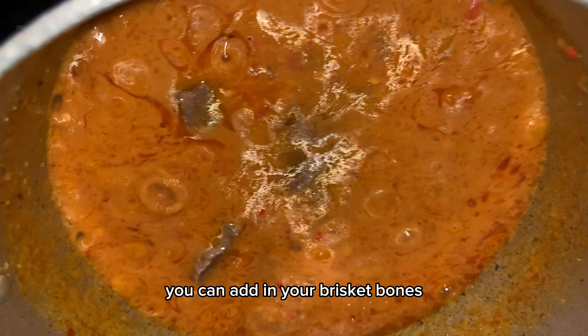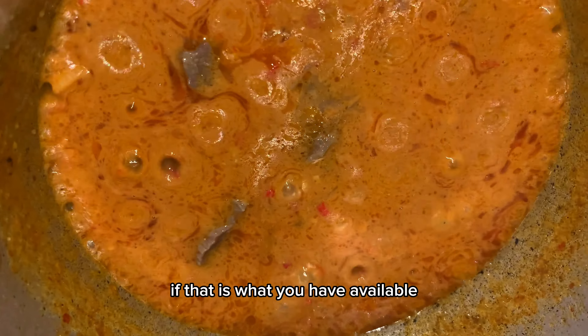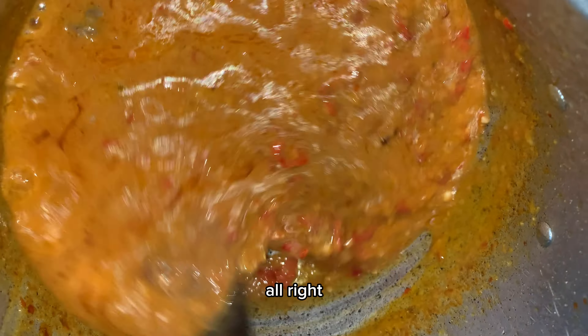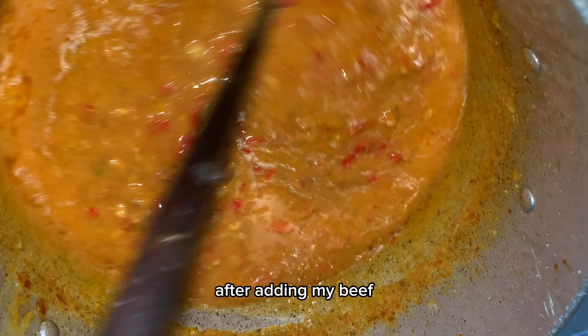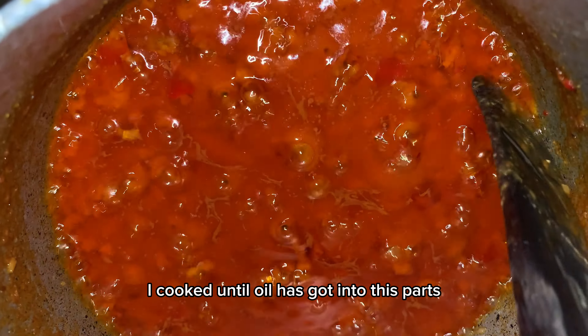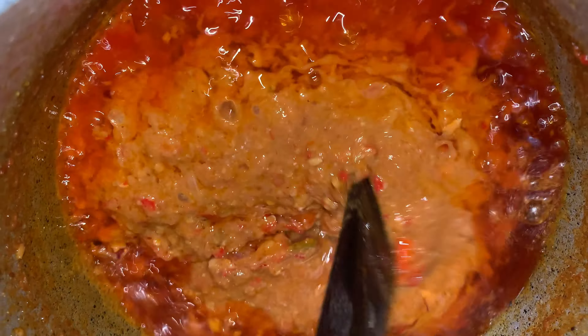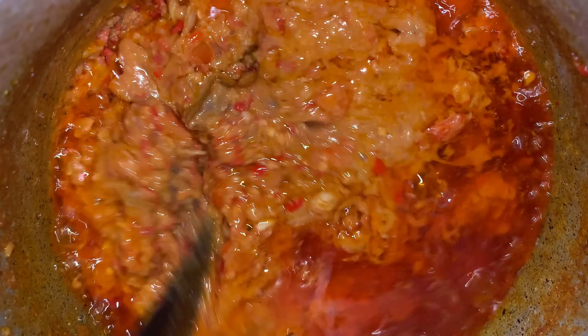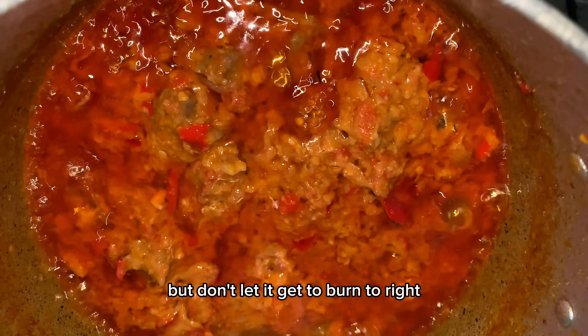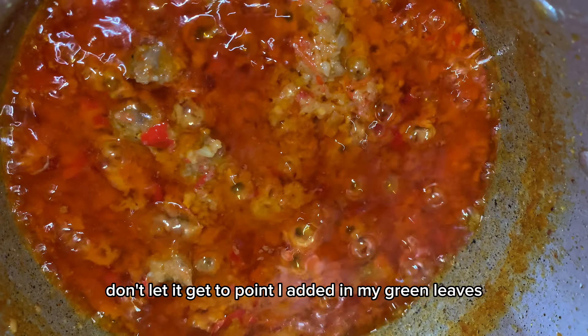You can add in brisket bones if that is what you have available, but I had beef so I made use of beef for this recipe. After adding my beef, I cooked until the oil had risen and it started getting a little burnt at the bottom — at that point it's ready. But don't let it get too burnt!